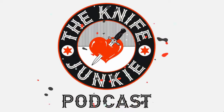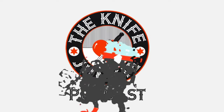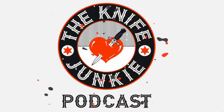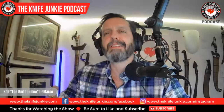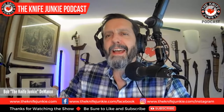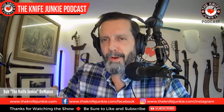Welcome to the Knife Junkie Podcast, your weekly dose of knife news and information about knives and knife collecting. I'm Bob DeMarco. On this edition of the show, I'm speaking with Justin Burton of War Crown Forge.